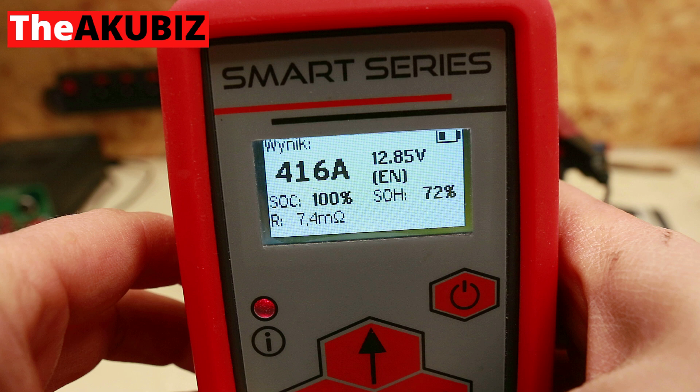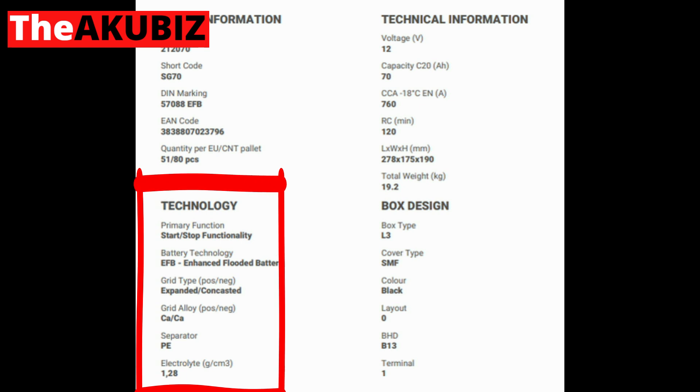State of health drops to 72 percent and internal resistance rises to 7.4 milli-ohms. Some construction details: the positive grid is made using expanded metal technology, the negative grid is made using Concast technology. The grid alloy for both positive and negative is calcium-calcium.